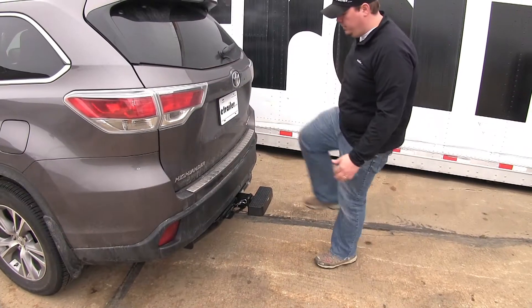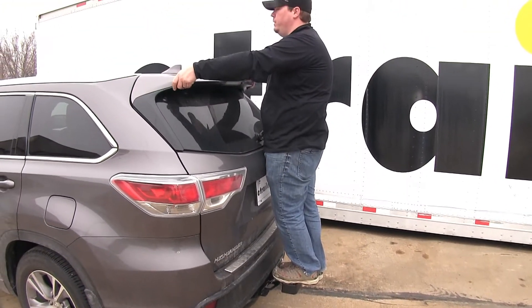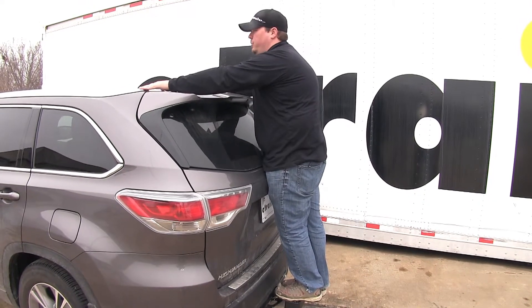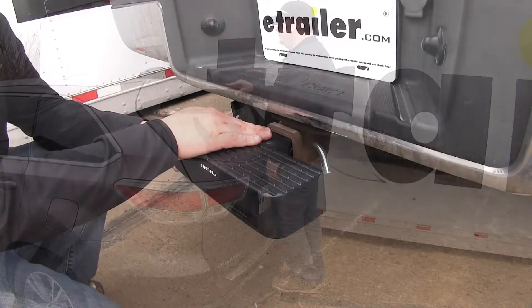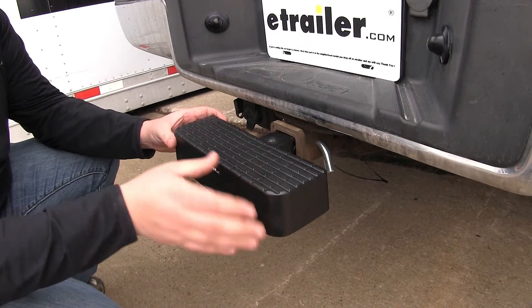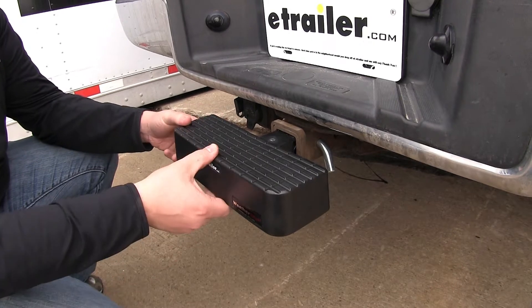With it installed on our SUV, you can see that we can gain access up to the roof of our vehicle — access anything on our roof rack that we may need to, or any accessories that we may have installed. You can also see that with it installed in the hitch, it would also work on a front-mounted hitch. You could use this to help assist in working underneath the hood of your vehicle.